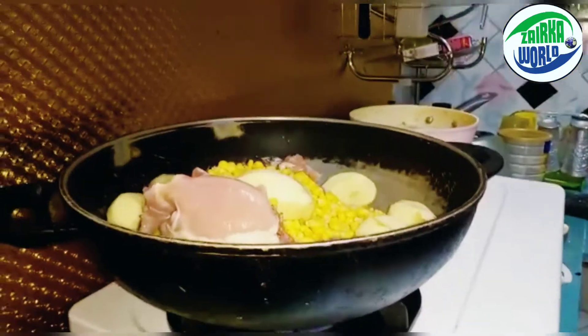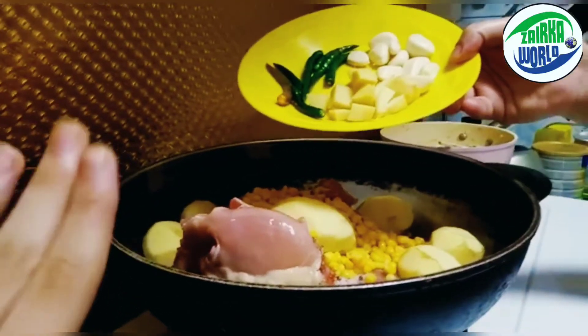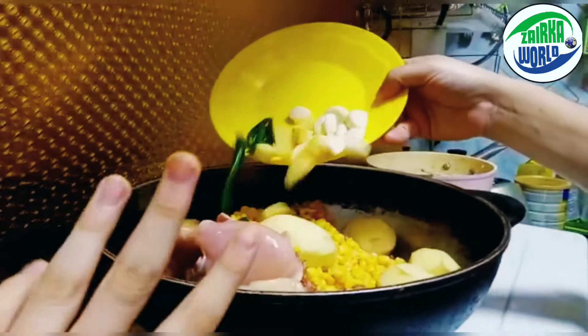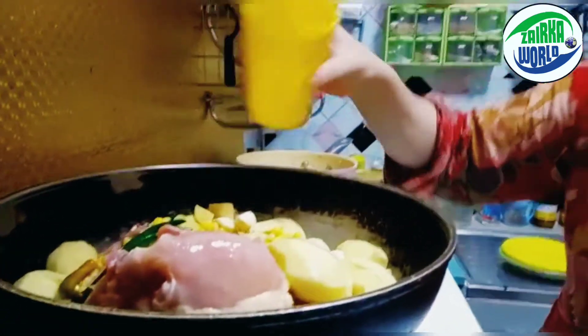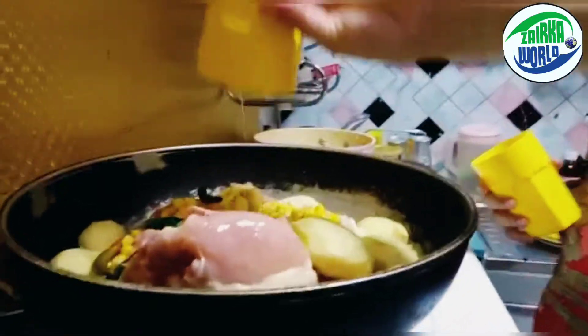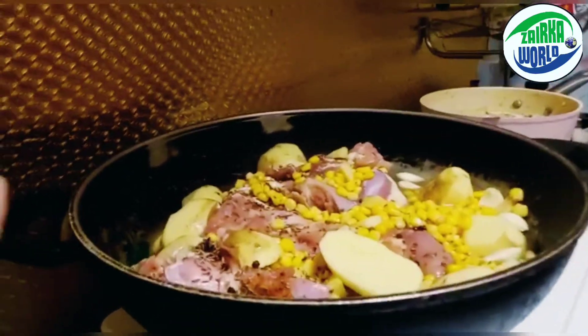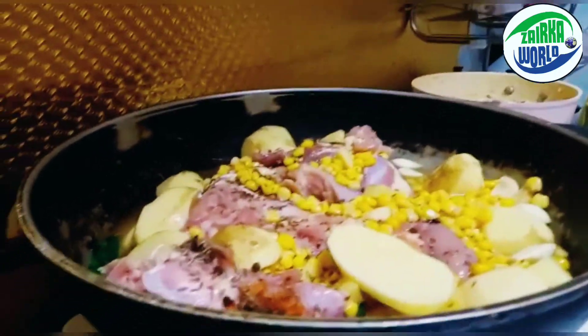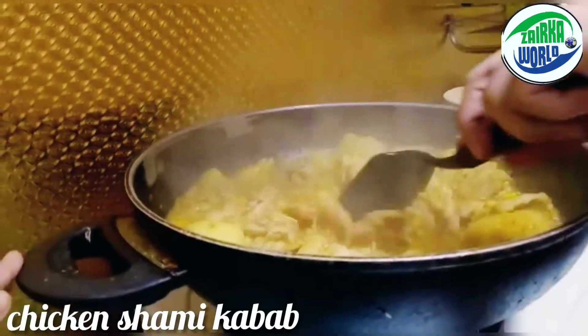Now we added one kg of potatoes and we're gonna add the ginger, garlic, and chili. Now we're gonna add the two cups of water. We're gonna put the lid on it and cook it for one hour, so I'll see you guys after one hour.